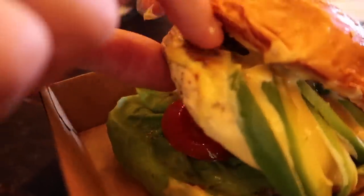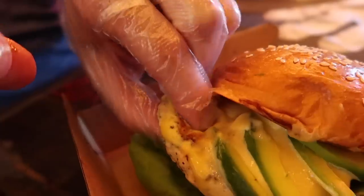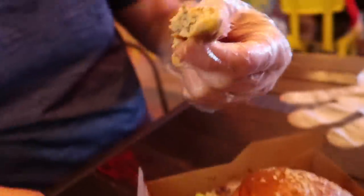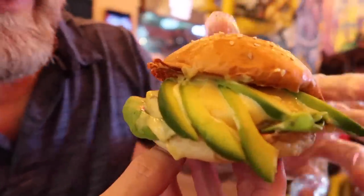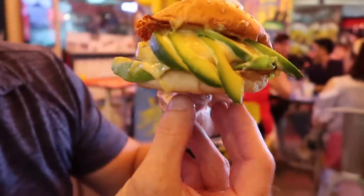I want to try this salmon. I'm tasting dill in that salmon patty. Dill and salmon — it's a combination made in heaven. But let's try the burger all together. Oh bro, how good does that look? Come at me.